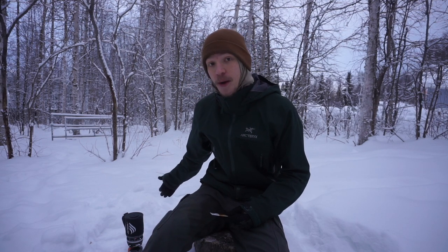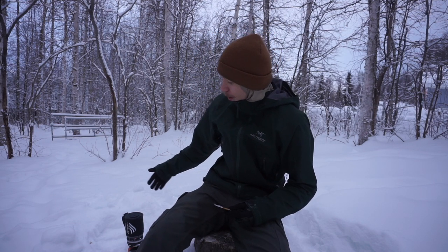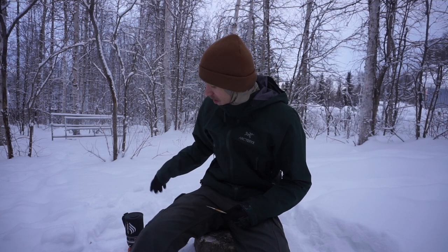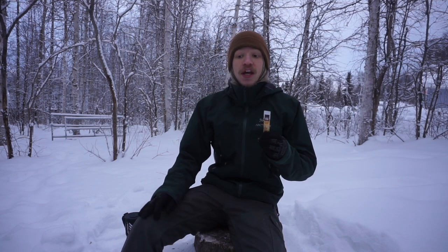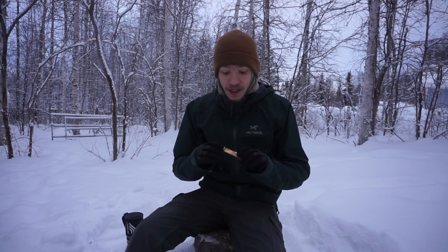As you guys can see, I have my little jet boil running in the background here, boiling up some water. It's not quite to temperature, but we're going to give it a few minutes and then dump the Starbucks Via. While we're still waiting for this to come to temperature, I'm going to talk about why I love Starbucks Vias so much.